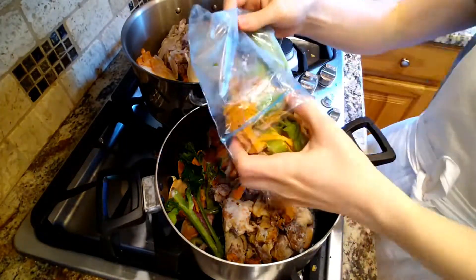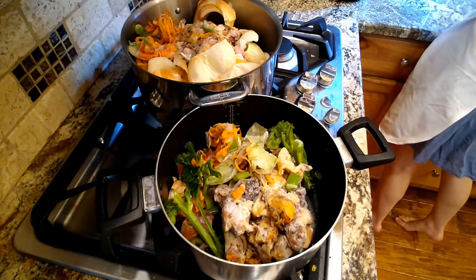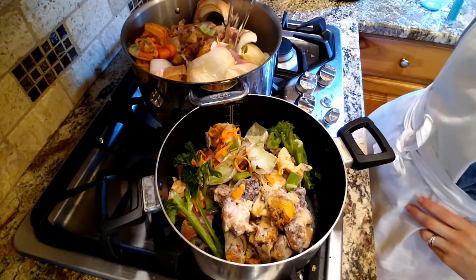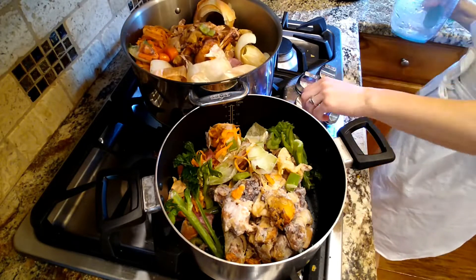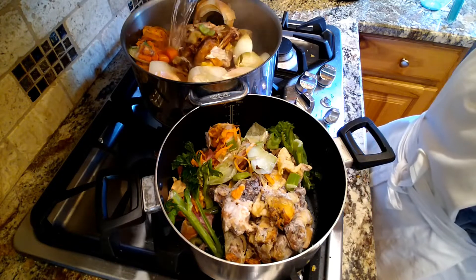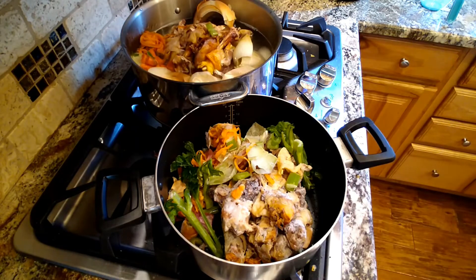I'm just dividing those as evenly as I can between the two pots. You'll find recipes where you're measuring everything really carefully — I don't really do that. I just kind of work with what I have. This was probably maybe a month's worth of scraps that I had saved up, maybe like two or three weeks worth. It's just a great habit to get into to save those veggie scraps and chicken scraps so you can make some really delicious broth.